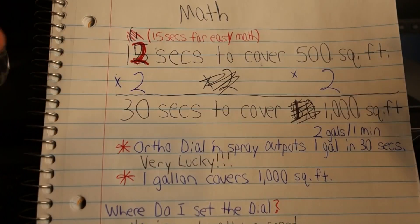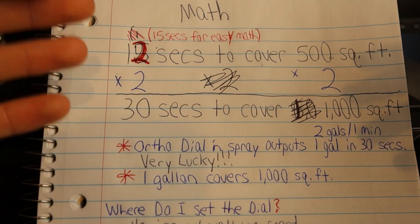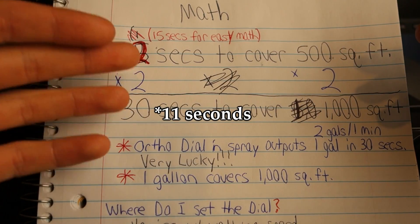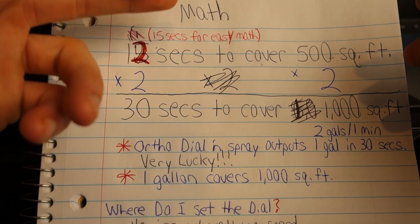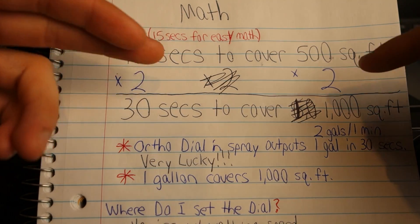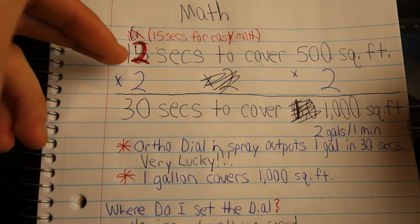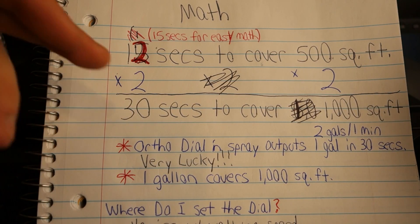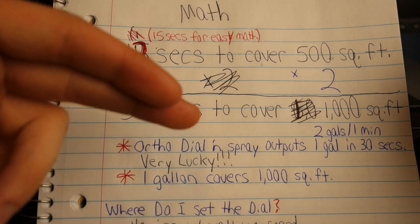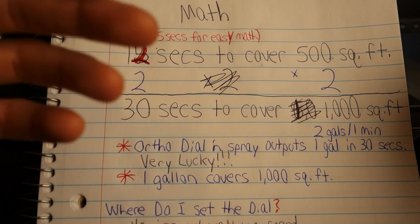As you've seen in the video, I didn't have a perfect 1,000 square foot area to play with, so I decided to use my 500 square foot side lawn instead. We're just going to do a little multiplication to get up to 1,000 square feet. It took me 12 seconds to cover 500 square feet. To make the math easier, we're going to round that up to 15 seconds. So 500 times 2 gives us 1,000 square feet, and 15 times 2 gives us 30 seconds to cover 1,000 square feet. Our Ortho dial-end spray outputs 1 gallon in 30 seconds, and 1 gallon covers 1,000 square feet — my walking speed and consistency are dead-on accurate.